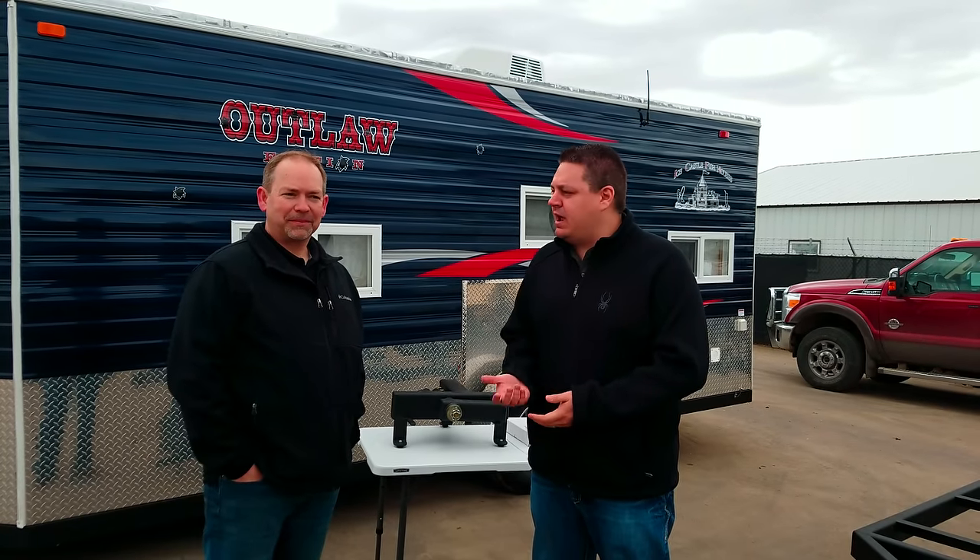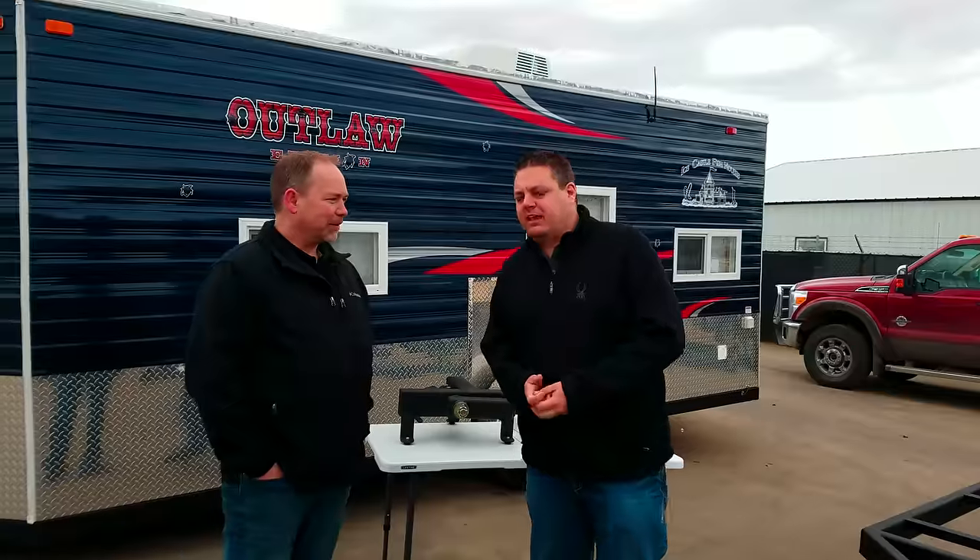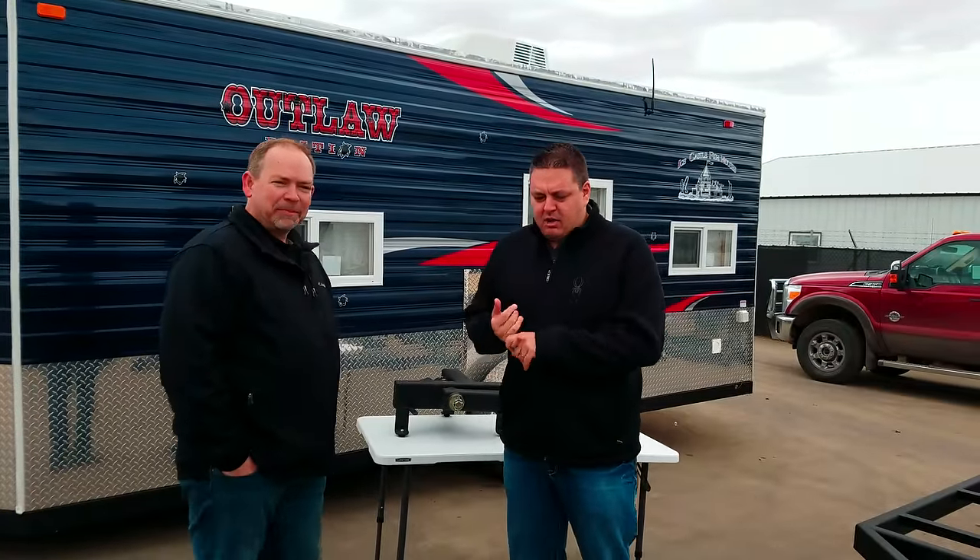Hey everyone, Henry from Smoky Hills Outdoor Storm Park Rapids. I'm at the 2017 Ice Castle Dealers Show right here in Montevideo, where all those ice castles are made, and I'm here with Aaron. Aaron, thanks a lot for taking the time. No problem. You guys are based right out of Detroit Lakes, so it's just in our backyard — not too far away.